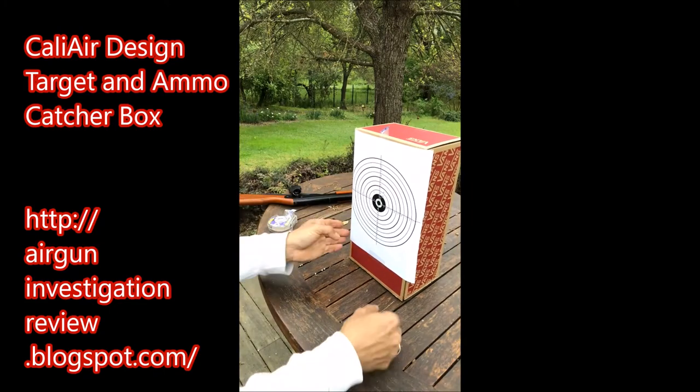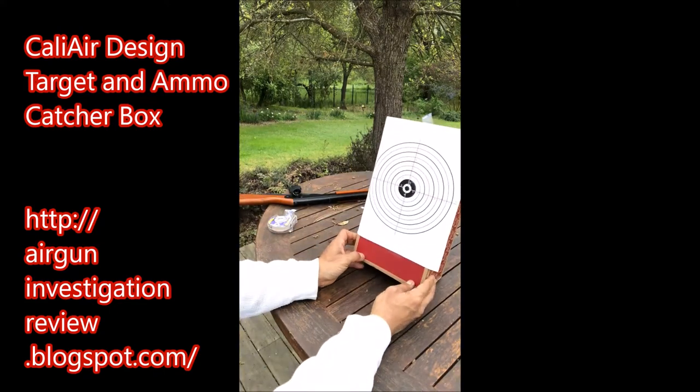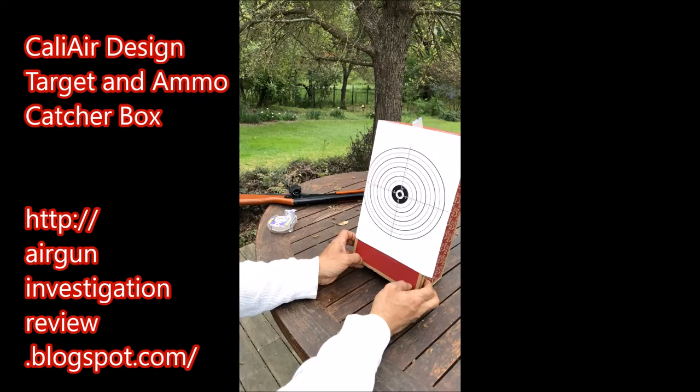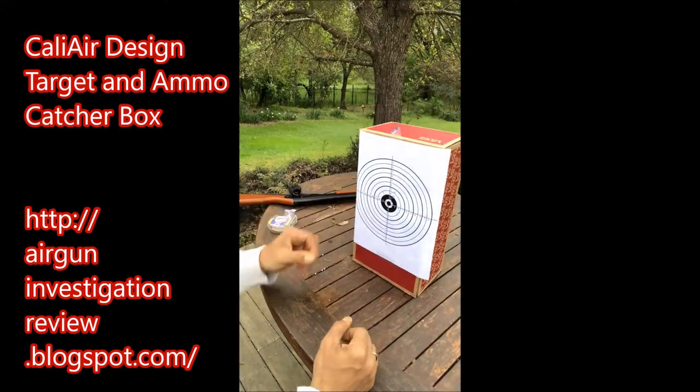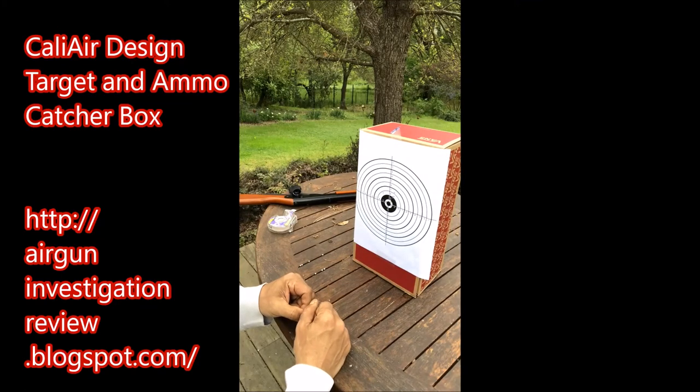That's the Calier target and ammo catch box. Go ahead and make yours and tell me how you modified it to your liking. Until next time.